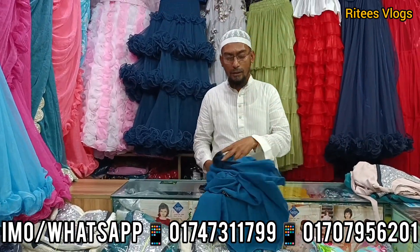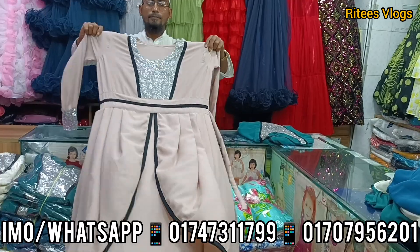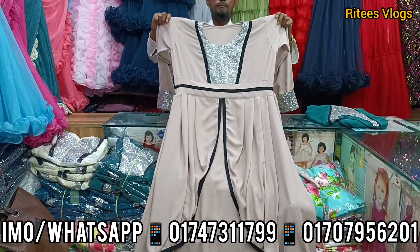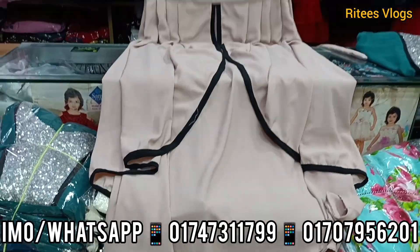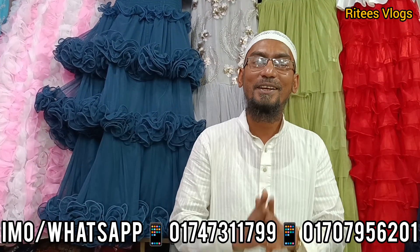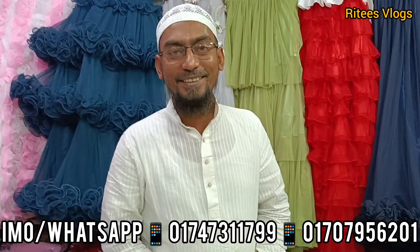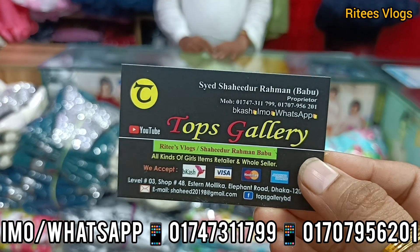The color is pretty pink — this is a nude type of color, which is very beautiful. The features are very beautiful, with a black border. If you like this video, please subscribe to my channel, Saeedur Rahman Babu. You can get a phone number and order from the shopping complex. Thank you.